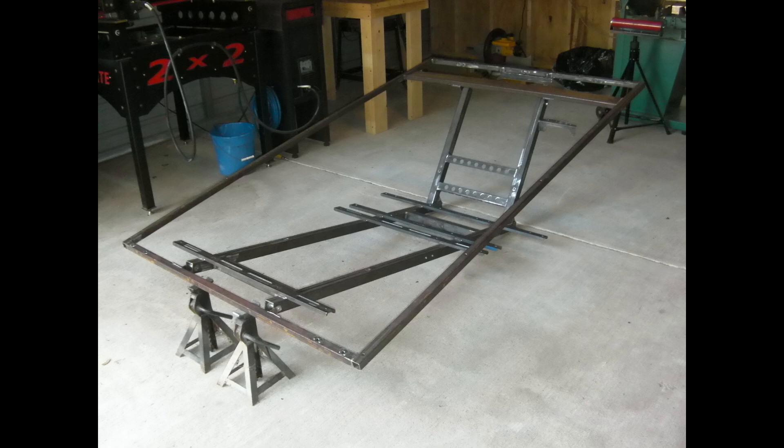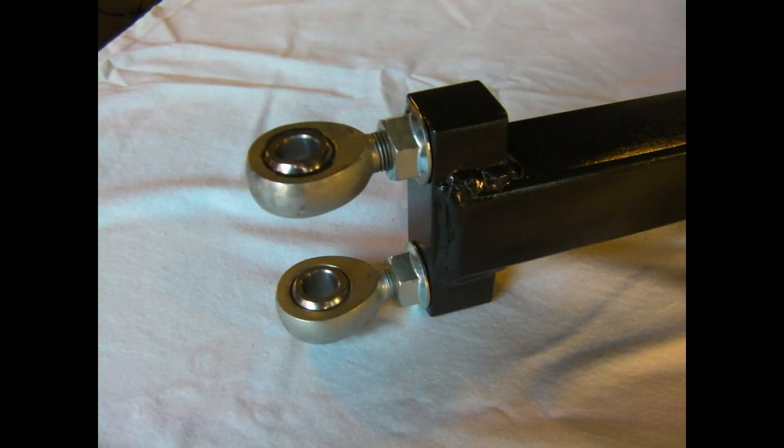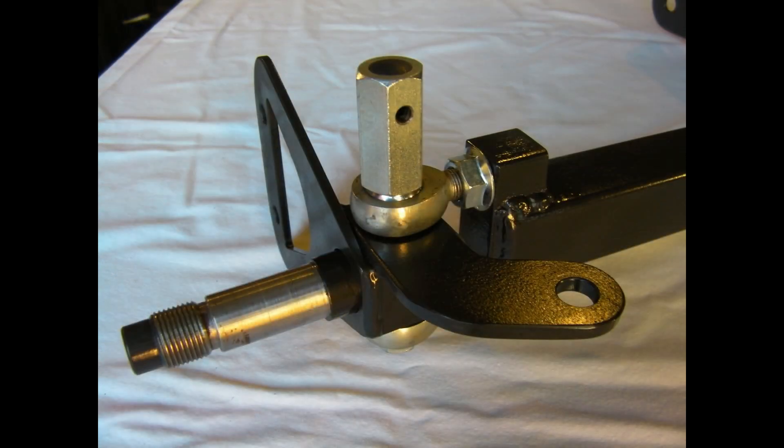I welded up some one-inch square tubing to define the outside edges of the vehicle. Next came the front suspension. I first welded a steel block into the end of the tube and then put a couple of threaded rod ends in there — that's the steering knuckle. Next came the front spindle with some plasma-cut brackets, one for steering and one to hold the brake mechanism.